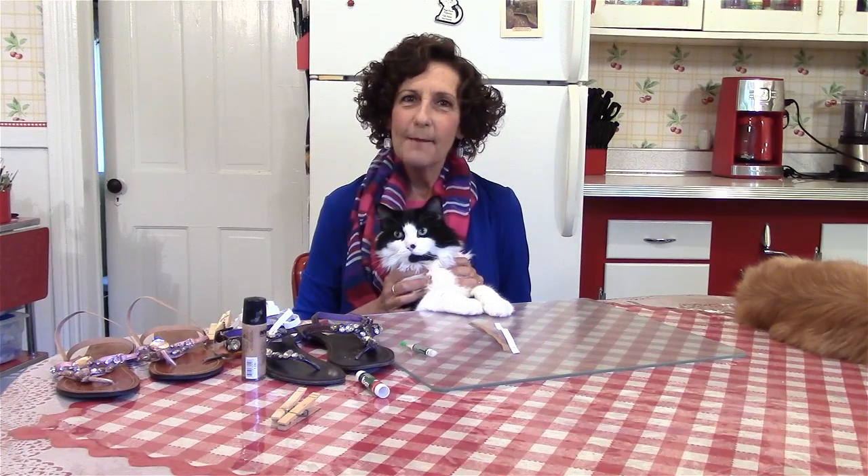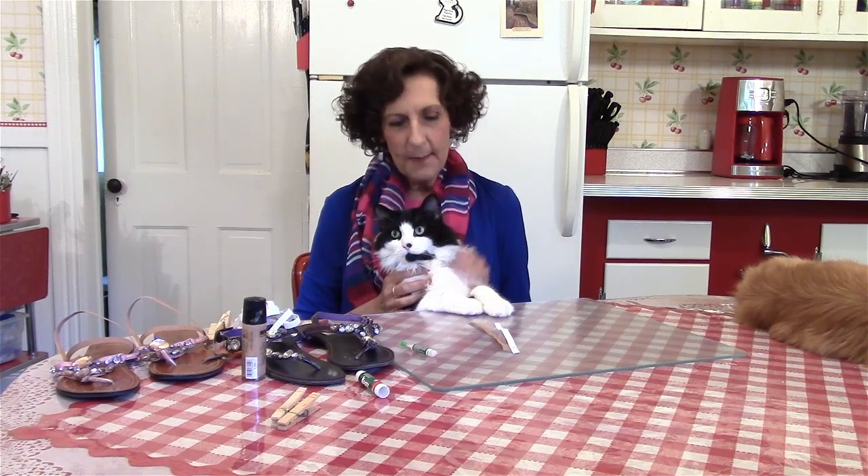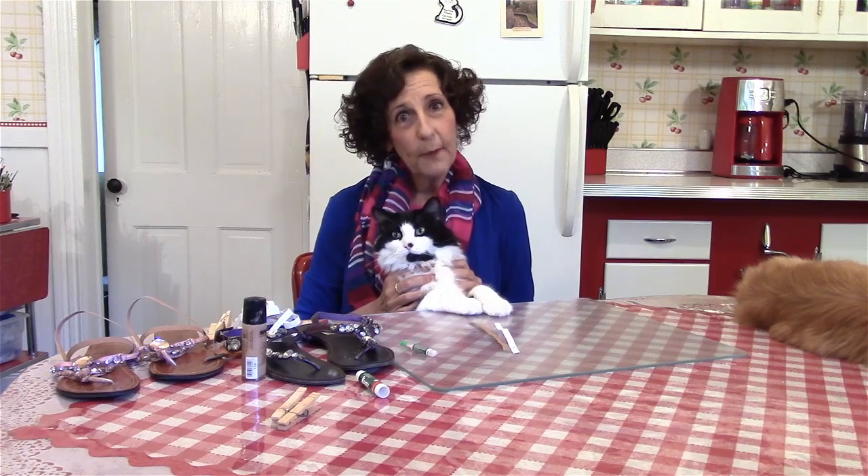Hi everybody. Welcome back to Polymer Clay by Deb. I'm Deb and this is Crazy Felix here. And today, rather than do a polymer clay tutorial, we thought we would share a tip with you.